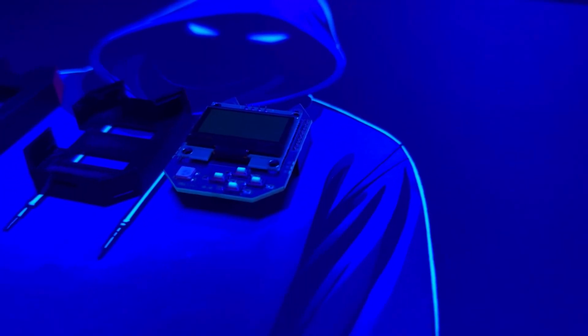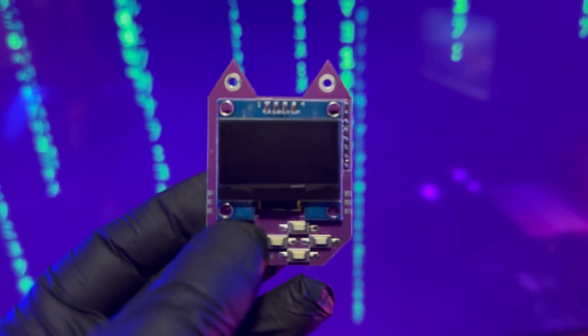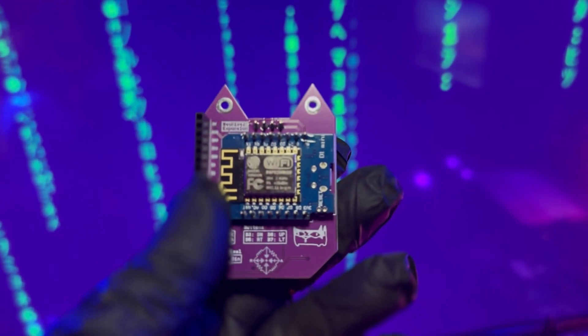One of the coolest features is its preloaded firmware. It often comes with a Wi-Fi deauthor, which lets you try out things like disconnecting devices from a network, creating fake access points, and more. It's all about learning and experimenting — responsibly, of course.